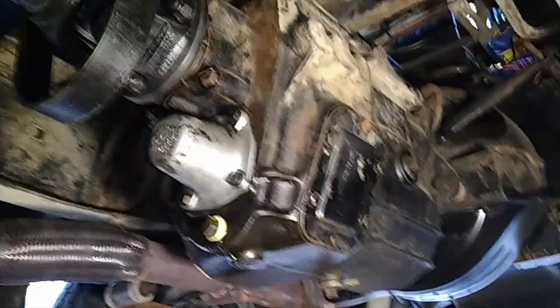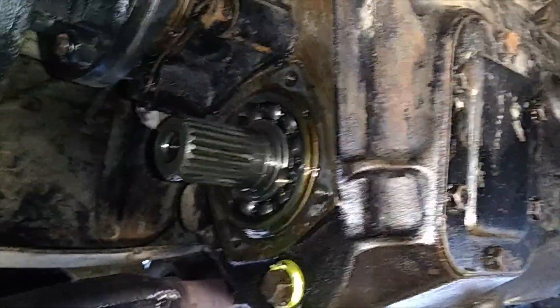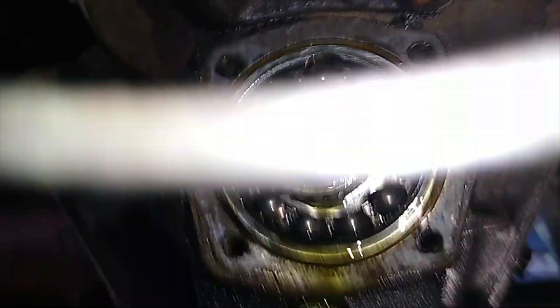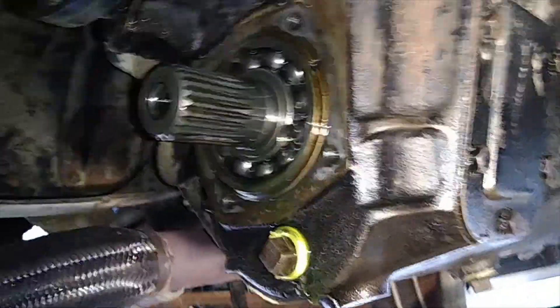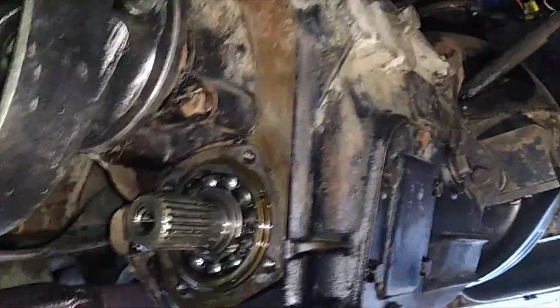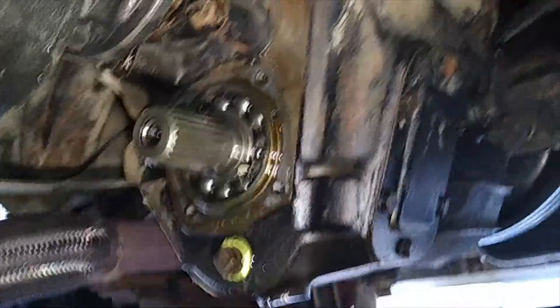We've taken the cover off and there's your answer - there is a spline behind there, with a screw thread bolt thread in the middle. I went around and counted the splines: there are 23 splines on the end of this shaft - that's the lower shaft out of the Turner gearbox.